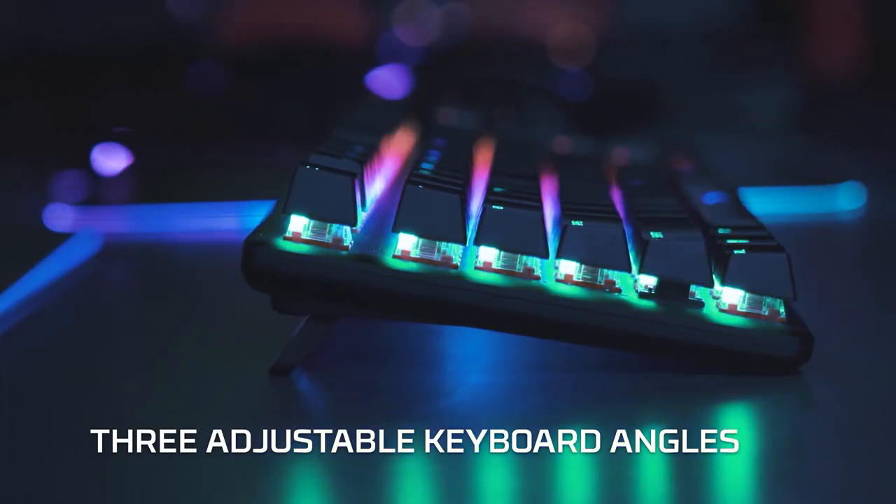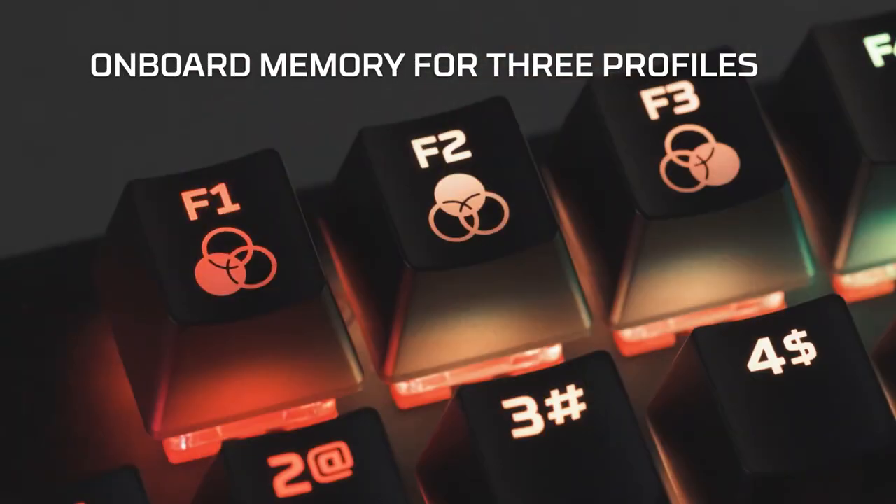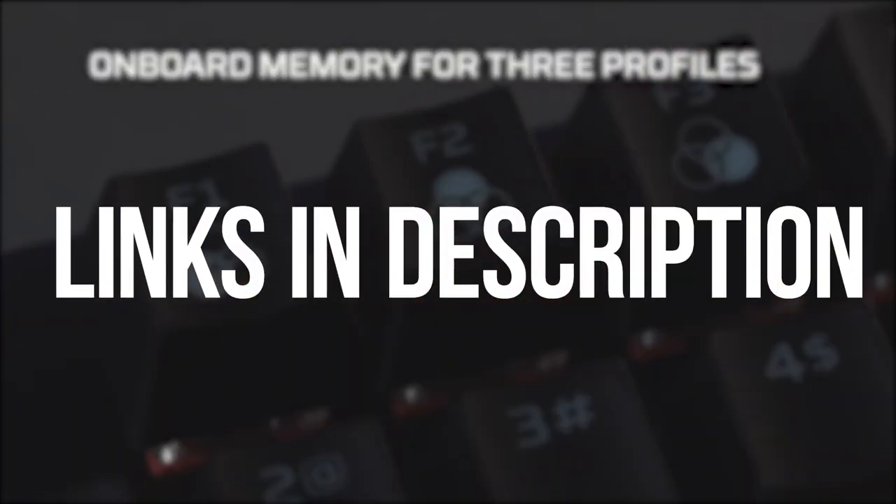With HyperX Ingenuity software you can customize your lighting, craft macros, and adjust game mode. You can find it at the link in the description.